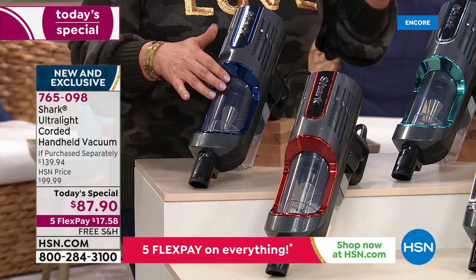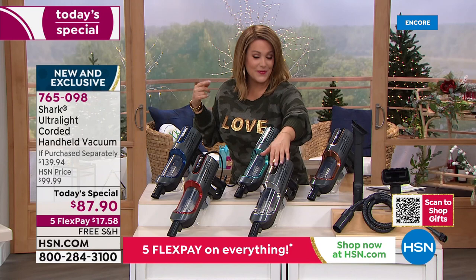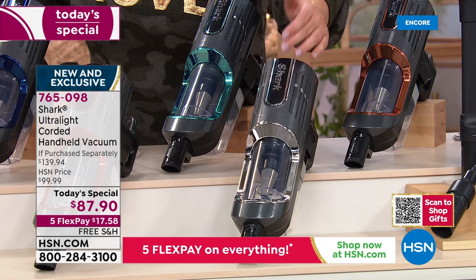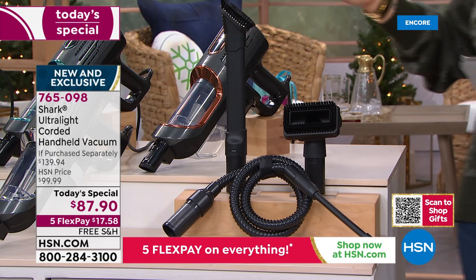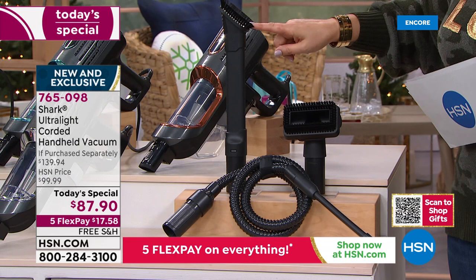No bags to ever buy, no filters to ever replace — it's a washable, reusable filter. We also have a bright beautiful paprika that looks like a race car red, and a teal. Here's that sleek silver — great if you have stainless steel appliances, this one will probably be one of the first to go. We also have mint and copper. Typically with any Shark handheld you'd get one dusting crevice tool, but we go a step further — giving you almost $60 worth of parts.